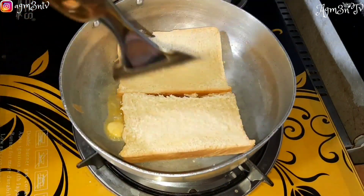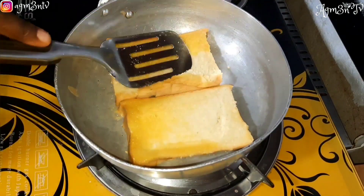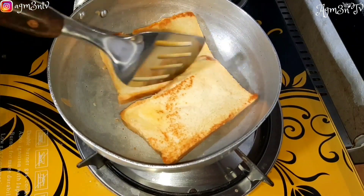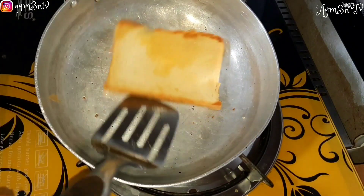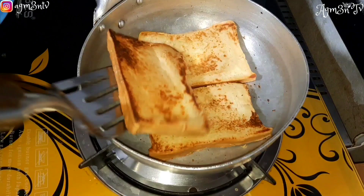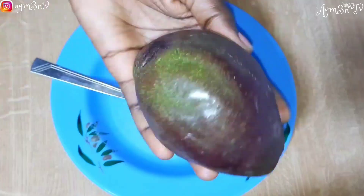This breakfast is very satisfying — you can eat it for breakfast, for lunch, or for supper, and you will be very satisfied. I allow my bread to toast so that it turns into golden brown, and then I remove it from the fire and set it aside.